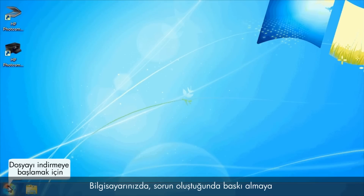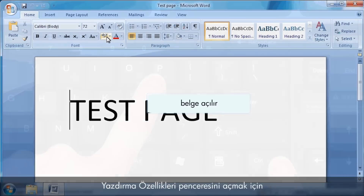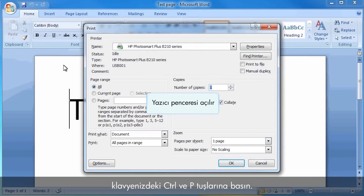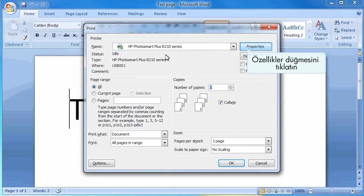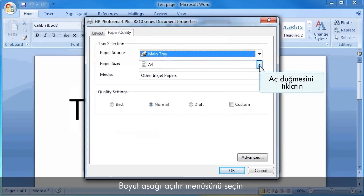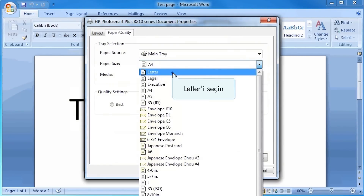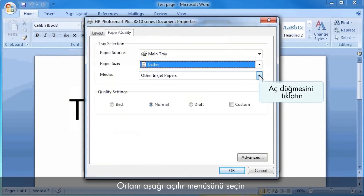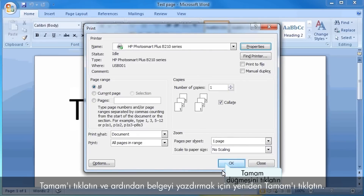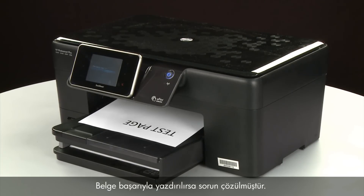On your computer, return to the document in the program you were trying to print from when the issue occurred. Press Ctrl and P to open the Printing Properties window, then click Properties. When the Properties box opens, click the Paper Quality tab. Select the Size drop-down menu and choose the appropriate paper size. Select the Media drop-down menu and choose the appropriate paper type. Click OK, then click OK again to print the document. If the document prints successfully, the issue is resolved and you can resume printing as normal.